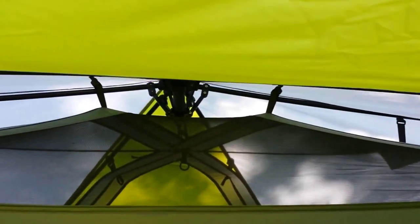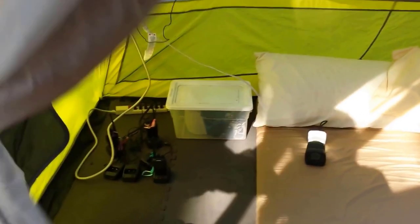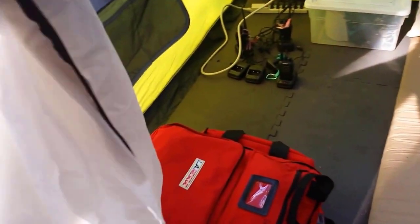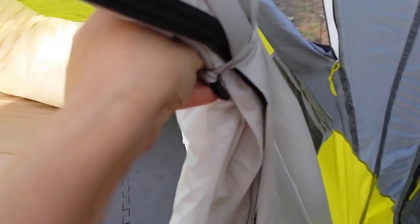Here are the tiebacks — we just wrapped them around and tucked them into themselves to make them a little more slim so we're not tripping over them. Then you can unwrap them and undo this little toggle. A little tricky with one hand.